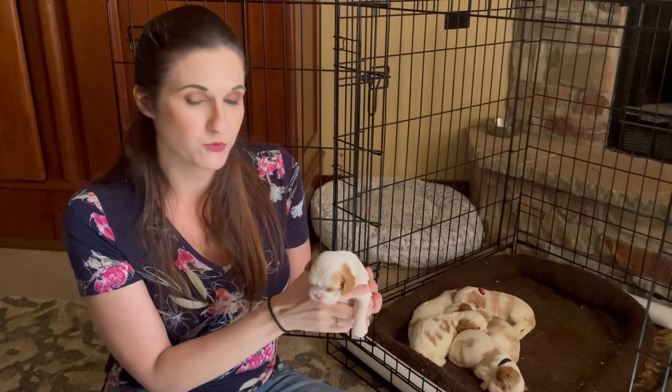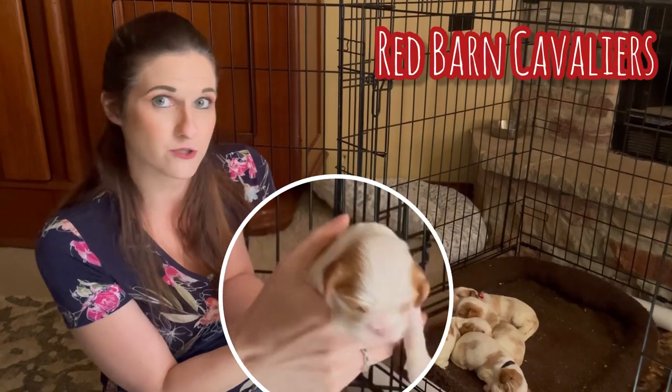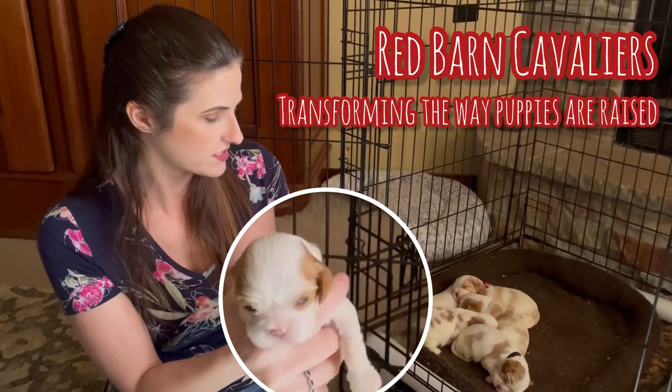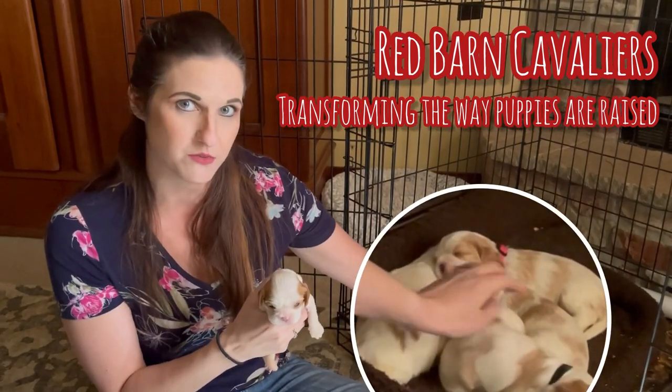Thanks for watching — we hope you learned a little bit about deworming and puppies. If you're interested in watching Henry grow up with us over the next six weeks, you can catch him and the rest of the puppies on our YouTube channel, Redburn Cavaliers.